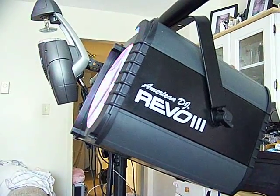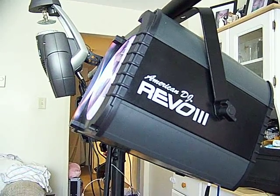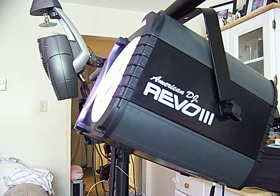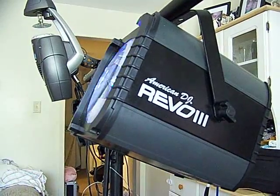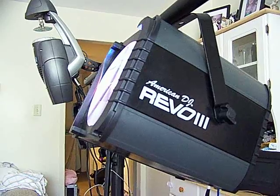Fast forward six months ahead to the show in March. What do I see? I walked in, and the first thing I saw was one of my competitors with two Rewill 3s. And that was amazing. Not just that — my buddy, who also owns a DJ company, has a Rewill 3 himself now, plus he's considering getting a second one.